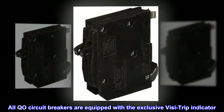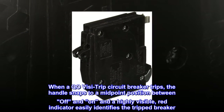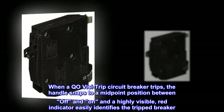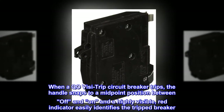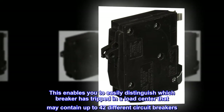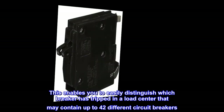All QO circuit breakers are equipped with the exclusive VisiTrip indicator. When a QO VisiTrip circuit breaker trips, the handle snaps to a midpoint position between off and on, and a highly visible red indicator easily identifies the tripped breaker. This enables you to easily distinguish which breaker has tripped in a load center that may contain up to 42 different circuit breakers.